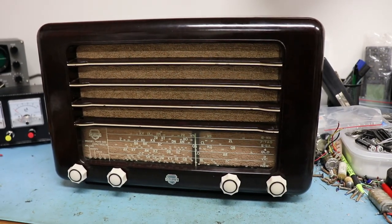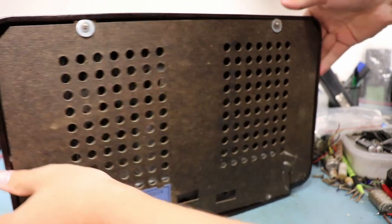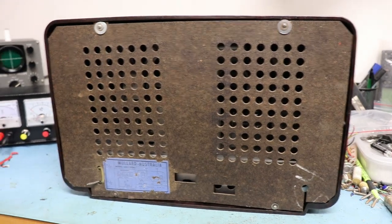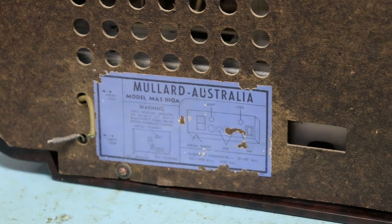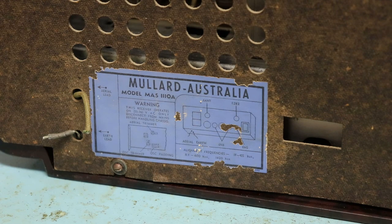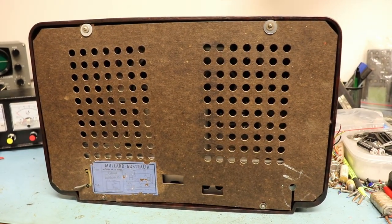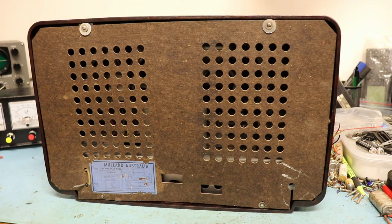I've already taken a look inside, so that does spoil a little bit. I'll spin around here — it's just a standard five-valve radio. You can see here I've got Mallard Australia, and aerial and earth leads attached there. I've forgotten if this has a ferrite antenna in it, but I don't think so. Get a screwdriver and we'll get it open.